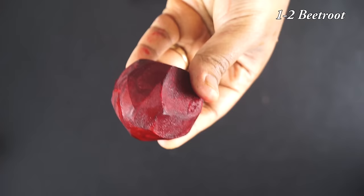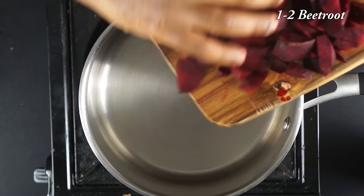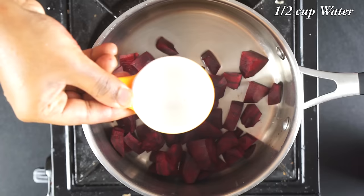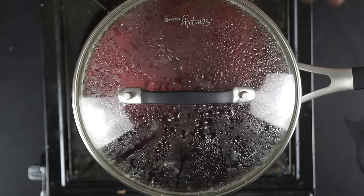We will do beetroot here. I will take two beetroot. Cut the chunks and cut it out.